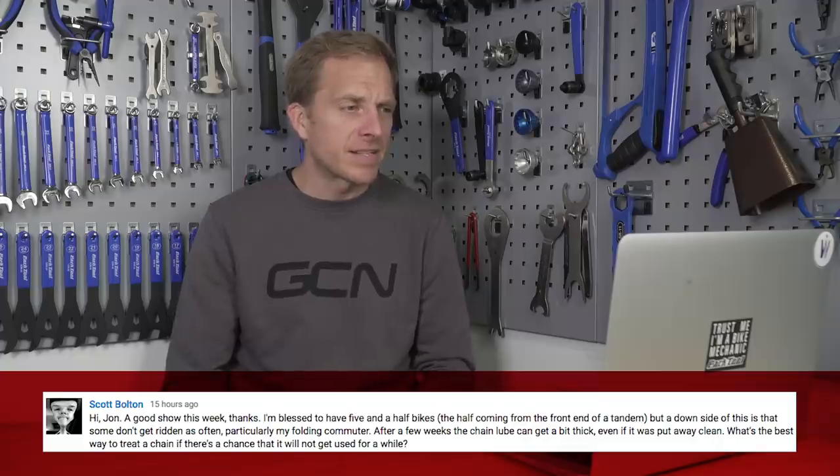Now we've got Scott Bolton with a question. Scott has got five and a half bikes — the half comes from the front end of a tandem — but the downside is that some don't get ridden as often as they should, particularly the folding commuter. After a few weeks the chain lube can get a bit thick even if it was put away clean. What's the best way to treat a chain if there's a chance it will not get used for a while? Good job putting them away clean, but make sure they're absolutely gleaming. Don't put thick lubricant on there — no wet lube — because that tends to attract a lot of dust.